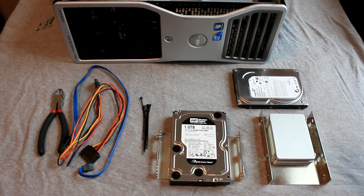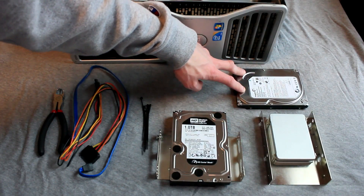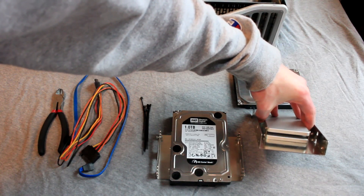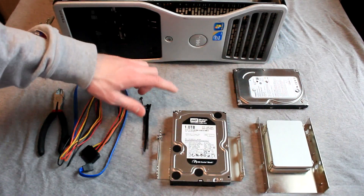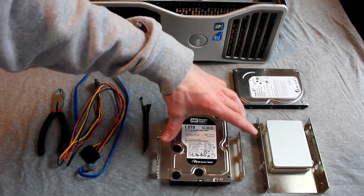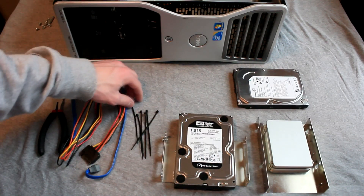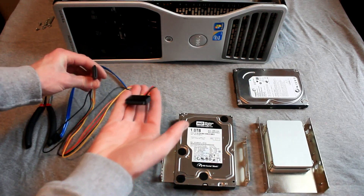Some of the materials we will need to complete this upgrade include a 3.5 inch hard drive, two 128 gigabyte 2.5 inch solid state drives along with a 3.5 to 2.5 inch drive bay converter, an additional 3.5 inch hard drive along with a 5.25 to 3.5 inch drive bay converter, some assorted zip ties and a pair of wire cutters, as well as a 2 foot SATA power extender and a 2 foot SATA cable.